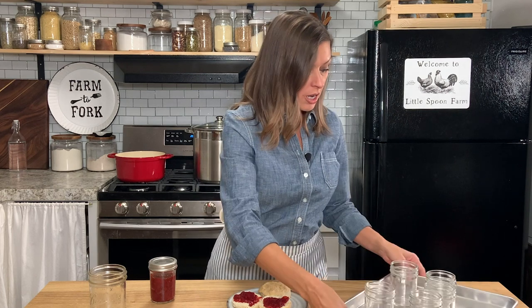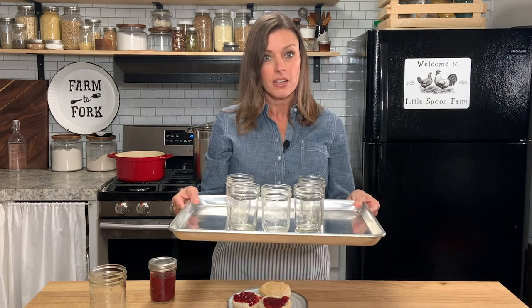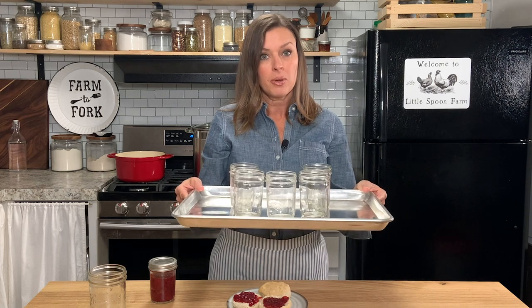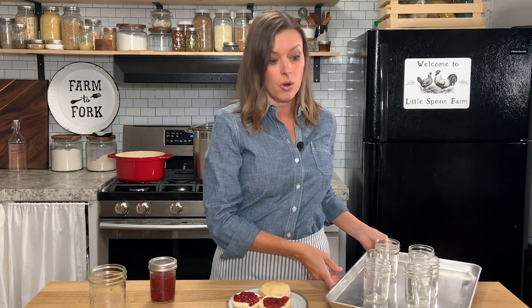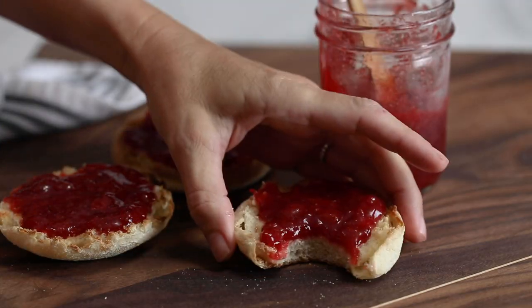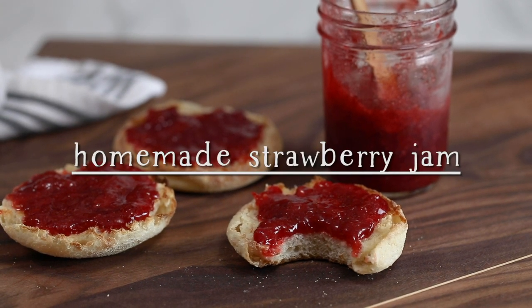If you're not going to can the jam, after you've washed your jars you can put them on a baking sheet and put them into an oven preheated at 175 degrees — that will keep the jars hot and also sterilize them at the same time. One more option is to put them into your dishwasher and use the sanitized setting, which will also keep them hot and clean at the same time. If you're ready to make the strawberry jam, let's go ahead and get started.